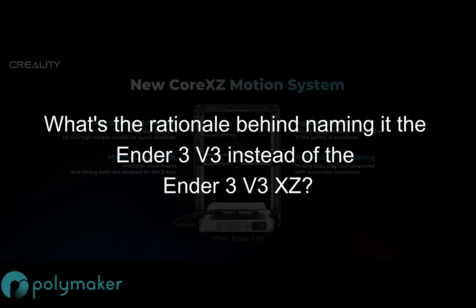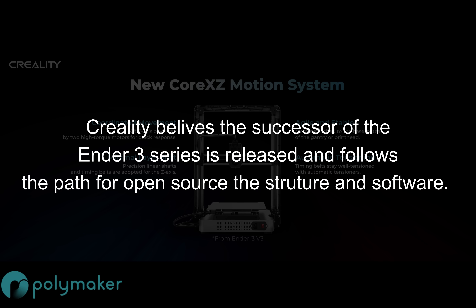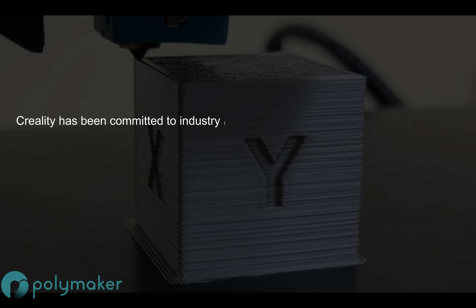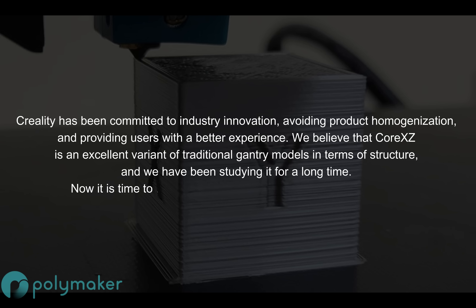Question three: what's the rationale behind naming it the Ender 3 V3 instead of the Ender 3 V3 XZ? Creality believes the successor of the Ender 3 series follows the path for open source structure and software. Question four: can we consider this the ultimate version of the Ender 3? Creality said they've been committed to industry innovation, avoiding product homogenization, and believe Core XZ is an excellent variant of traditional gantry models — one they've been studying for a long time, and now it's time to take the gantry model to the next level. My question around marketing strategy for the Core XZ also went largely unanswered, but it certainly seems like this is going to be the ultimate version of the Ender 3.